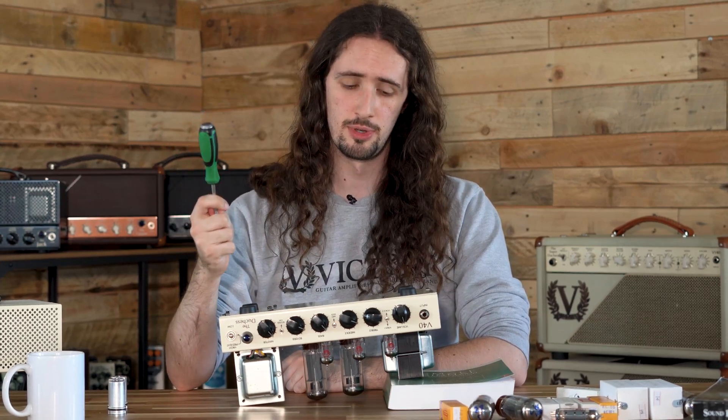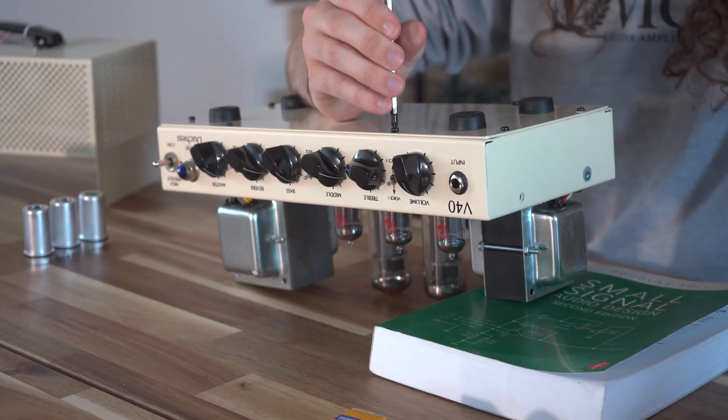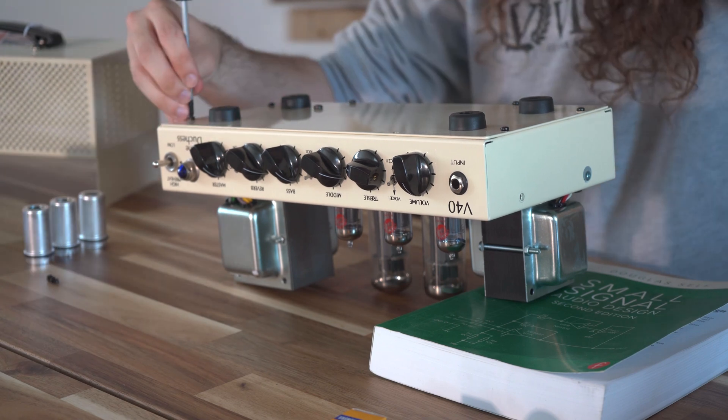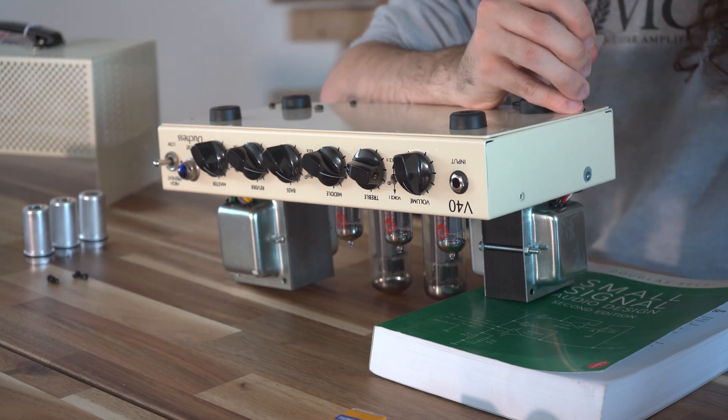To begin, you're going to need to remove all of the screws from the base panel. Before working on your amplifier, please make sure it's been switched off for at least an hour so that it's no longer warm to the touch and so that any lethal voltages will have discharged.